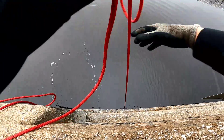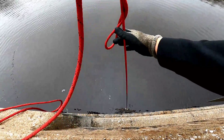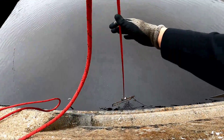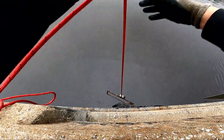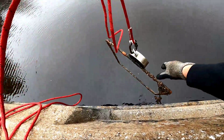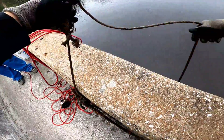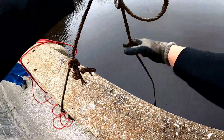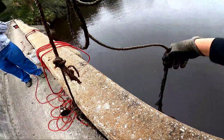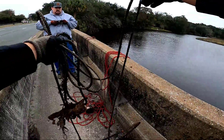Oh yeah, I do have something. It's like a square piece of metal with rope — you know what, this is probably a crab trap at one point in time. But what else is on it? It's got this rope attached to it. Nope, not much, just the end of the rope.